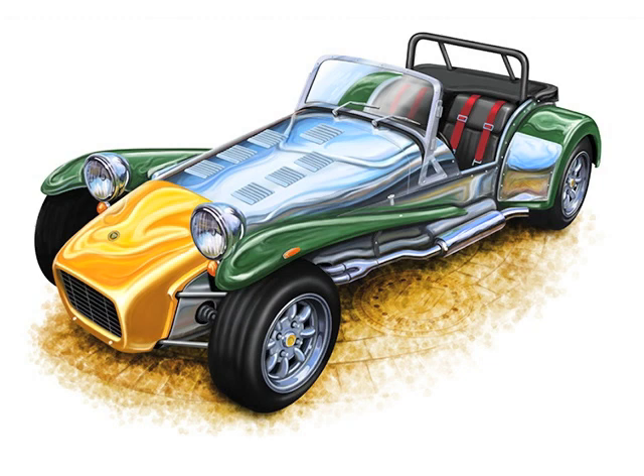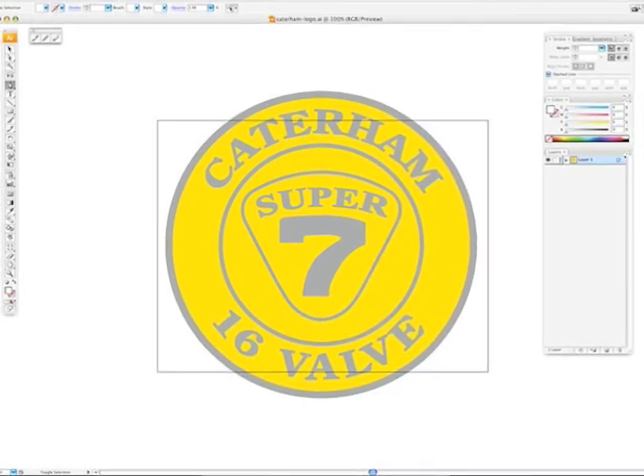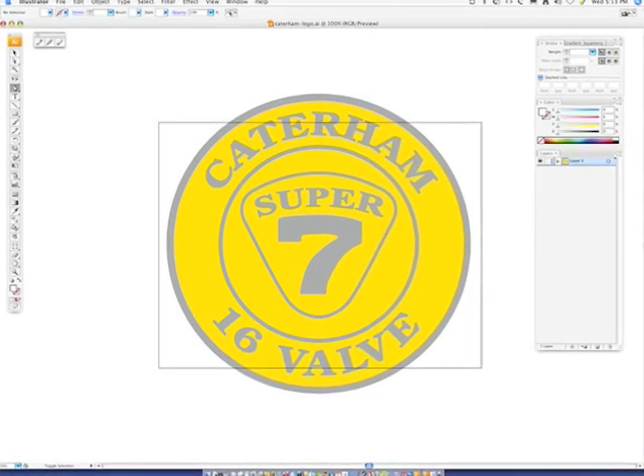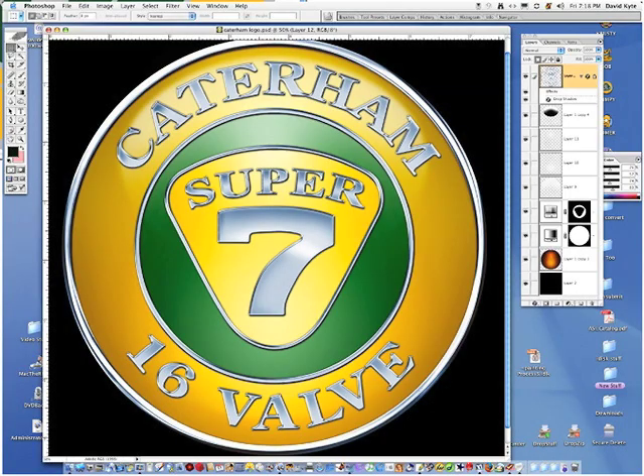I also decided I wanted to add a larger image of the nose badge that appears on these cars. The car was built by two different companies — Lotus was the original builder, and then later a company known as Caterham took it over. So I needed to create both badges. I found some detailed reference material and brought these into Adobe Illustrator, using things like the Text on Path tool to put the appropriate font in a circle to create the basic shape for the logo.